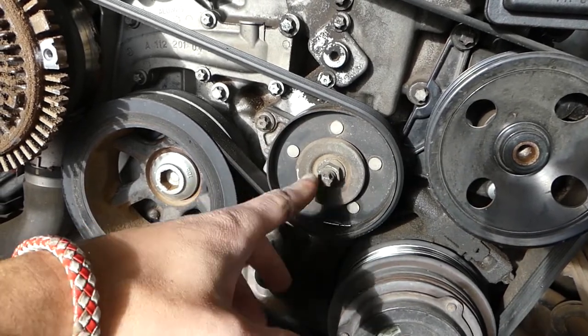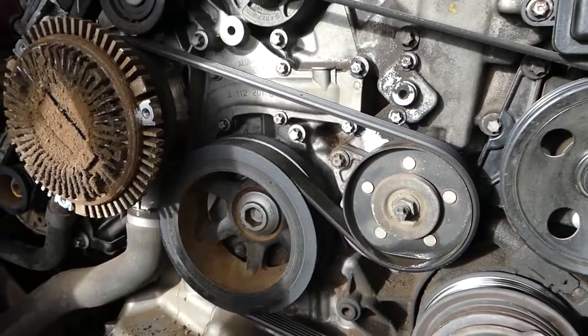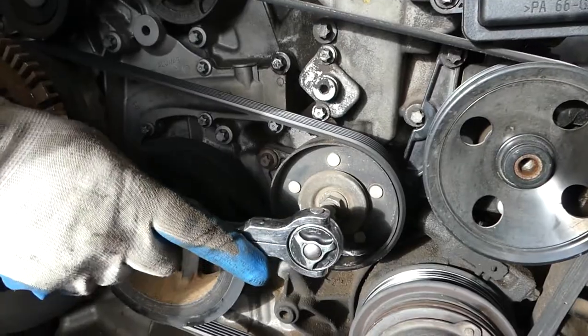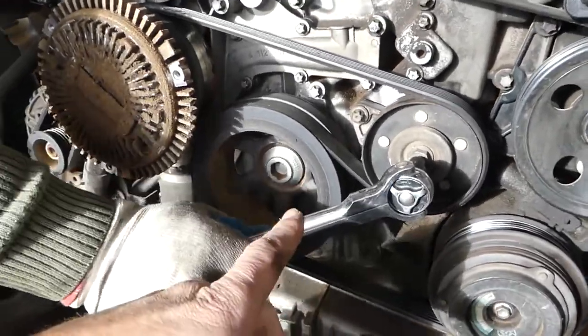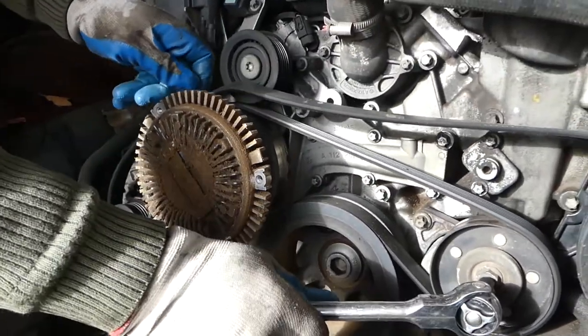On this one you have to go on the bolt right here with a reverse Torx E10, okay, like that on top of the bolt. You go like that and you can see it releases the pressure of the belt. Now you can go ahead and pull the belt.